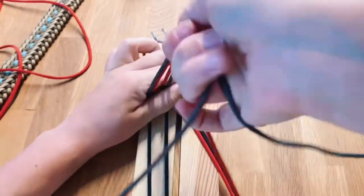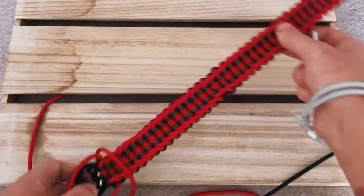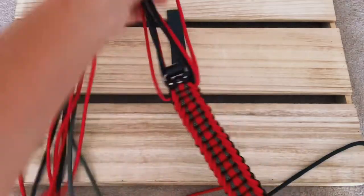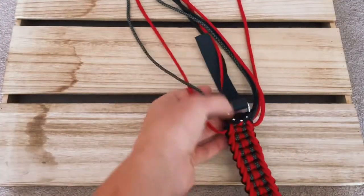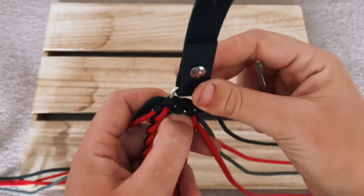Make sure to pull tightly so you get the best result. We're just going to continue doing this pattern until you reach the end of the dog collar. It should be looking something like this. You can turn it around to take a look, check if you can recognize any mistakes, and if not we can go ahead and weld the cord together.